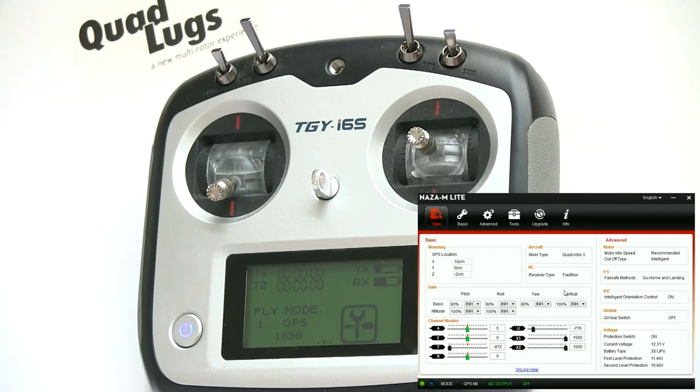We're done. Next, we're going to calibrate the quad — that'll be in a separate video. It's easy to do, but you need to do it. Then install the props and we're ready to fly. This is Danny with Quad Lugs — see you again.